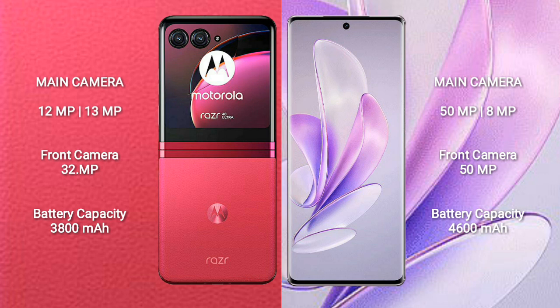Motorola RAZR 40 Ultra has a 3800 mAh battery with 30W fast charging support. Vivo S17 has a 4600 mAh battery with 80W fast charging support.